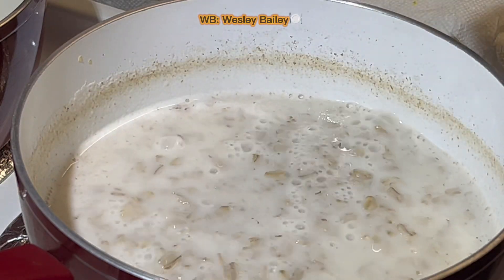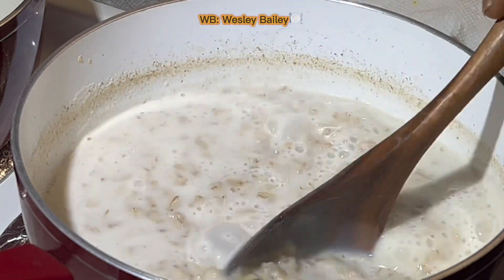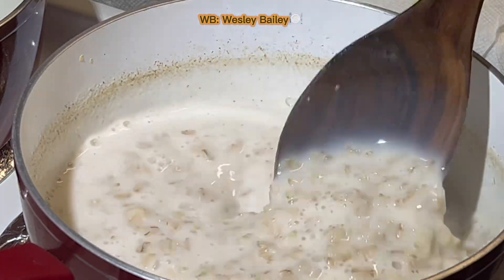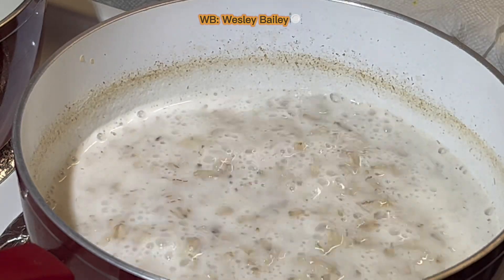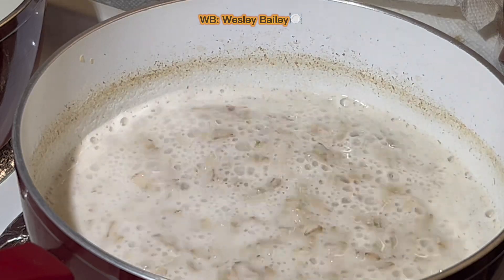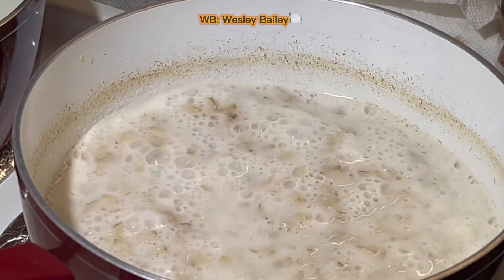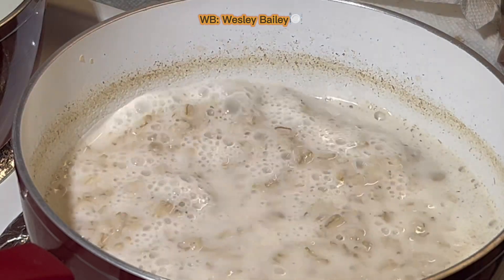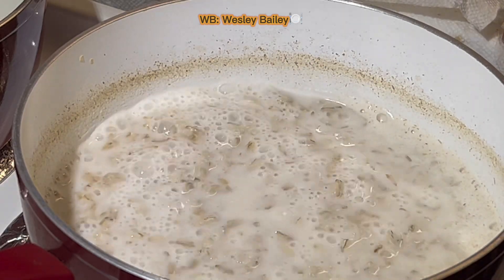This is what I'm talking about — it's bubbling now. It's no longer sticking on the bottom. So now I'm going to reduce the heat to medium, a little less than medium. The reason you do that — the higher the heat, the faster it dries out. You don't want to lose all your liquid.